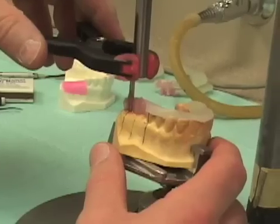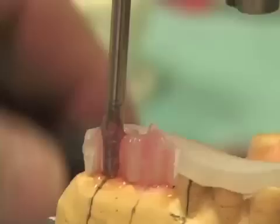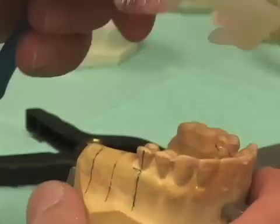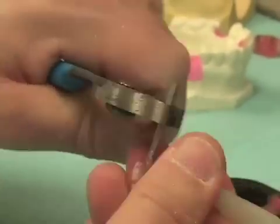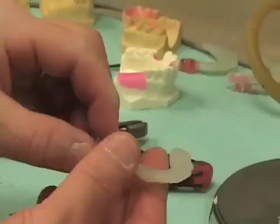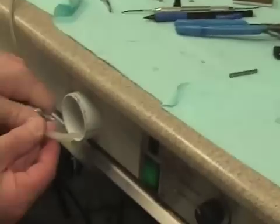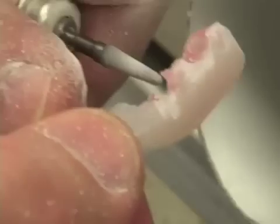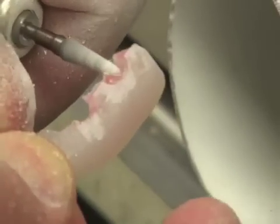We've now completed the curing of the triad gel for this second implant location. We're free to take our plier, remove our surgical guide from the cast, grasp the drill blank with the plier, twist first, and then lift. I'll now go near the evacuation port and trim the excess at the occlusal. With these larger drill blanks, we've already broken through the buccal aspect, so we can fairly quickly trim the excess.